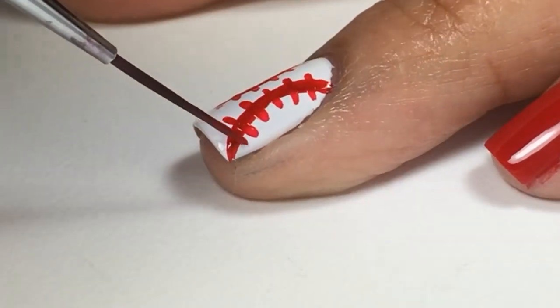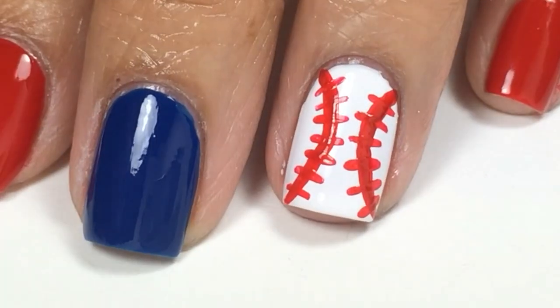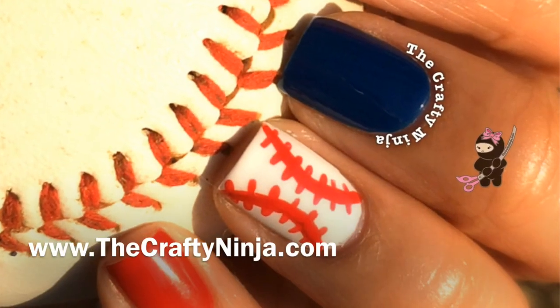For the blue I used Orly Shockwave for my Ranger's colors and let's play ball.